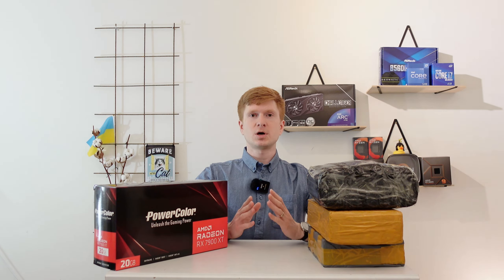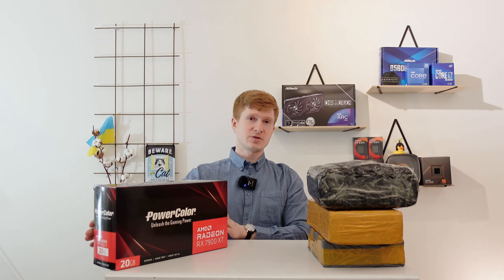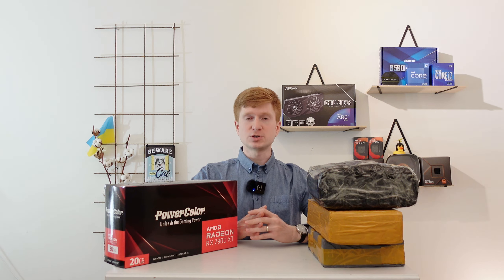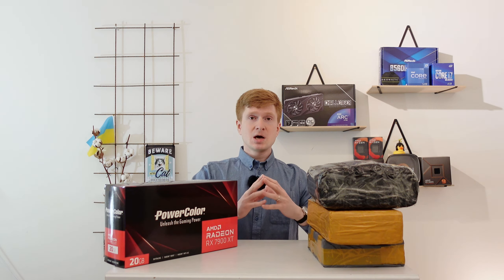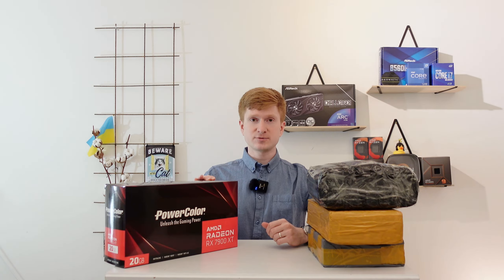Welcome to Mikos Hardware. I was about to record test results of E52667 V4 against i3-12100 tested with a 7900 XT graphics card, but I have received three AliExpress packages all together. Since I don't know which package contains what, I decided to record this short unboxing video, and the 7900 XT results will have to wait a couple of days.